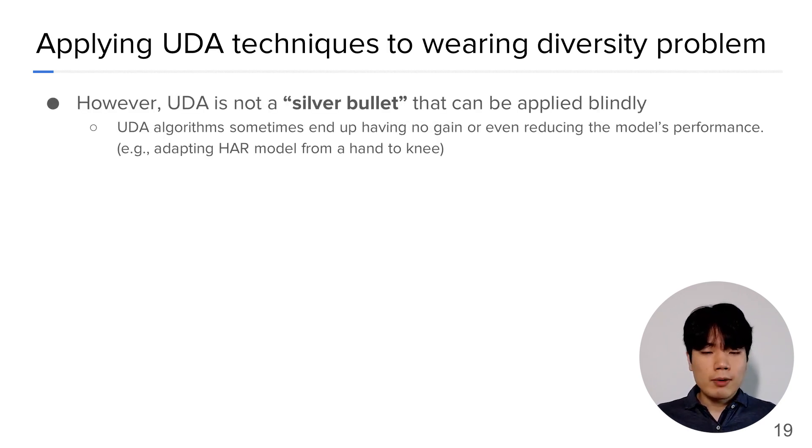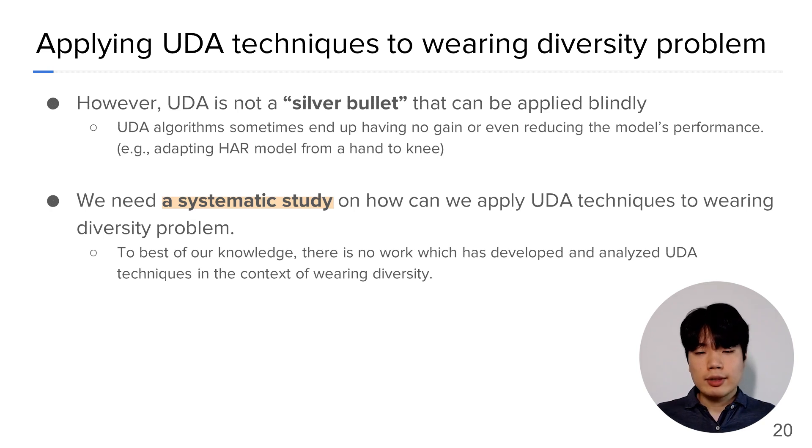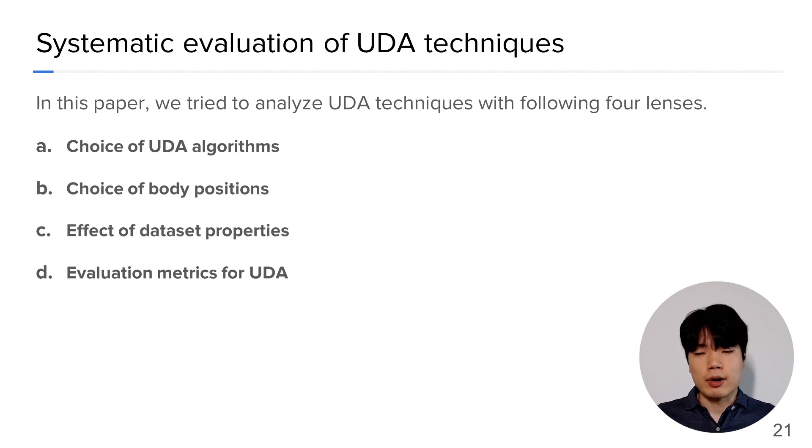However, the problem is that UDA is not a silver bullet that can be applied blindly. UDA algorithms sometimes end up having no gain or even reducing the model's performance. For example, when we tried to adapt a HAR model trained on a hand to a knee, the performance of the model was degraded on both source and target body positions. Hence, we need a systematic study on how we can apply UDA techniques to the wearing diversity problem.